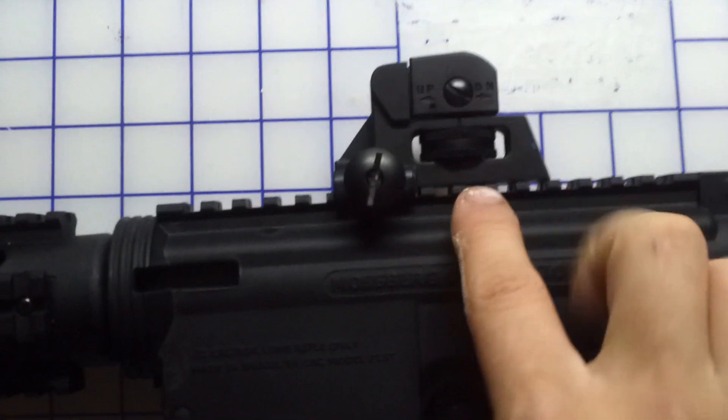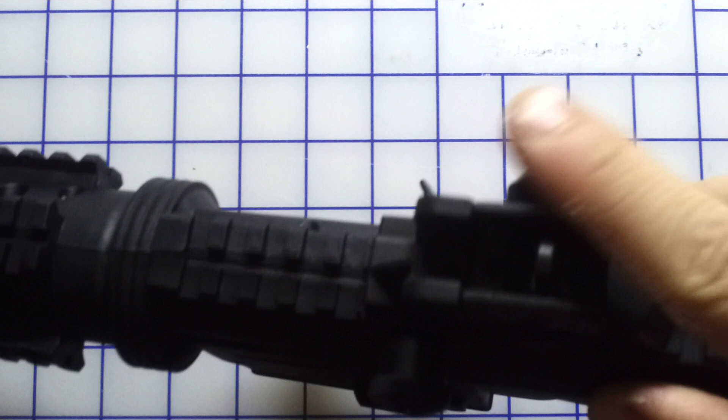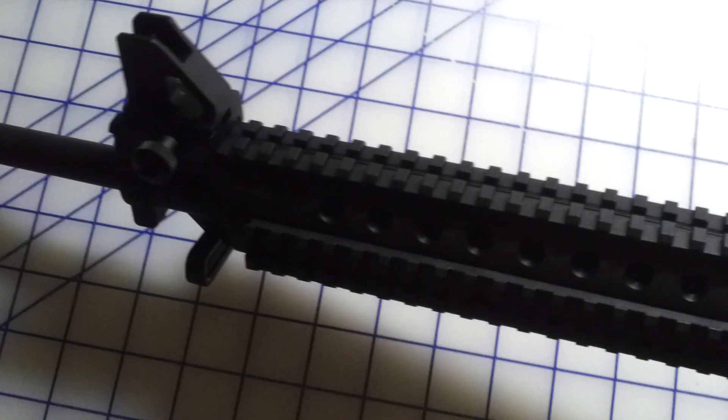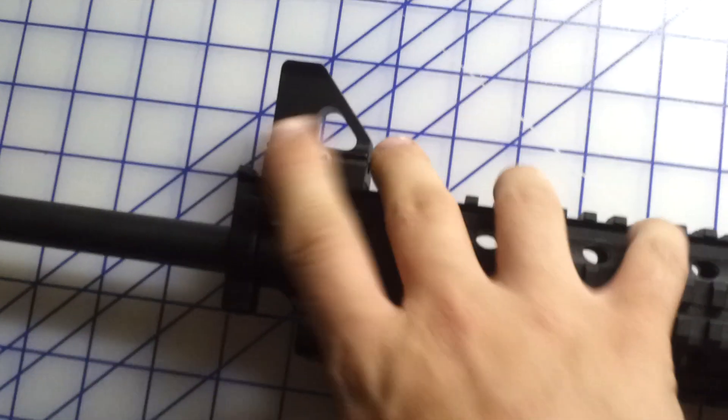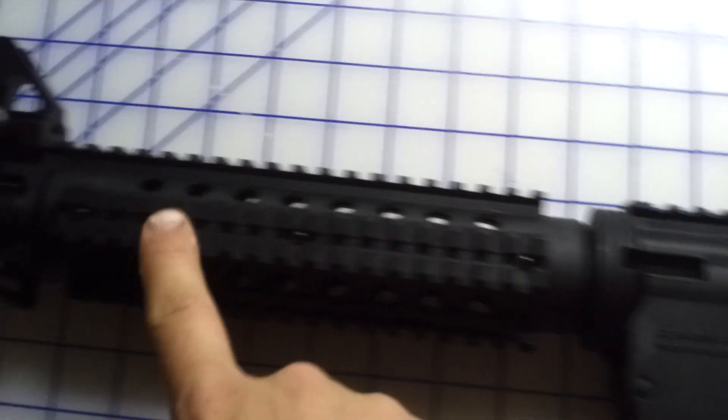Adjustable rear sight, up and down and left and right. Of course you can take these off and mount your lasers, flashlights, your optics — all that good stuff.